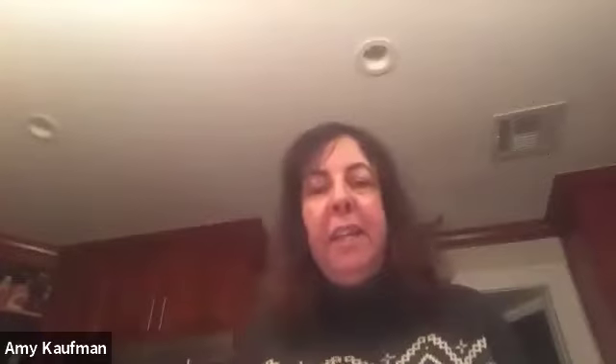Mix it up until there are no clumps. The spice store is called the Spice House, and it's in Evanston, Illinois. When you Google it, search 'Spice House, Evanston, Illinois.' Their cousins own Penzeys, the one that's in Arlington. Stephanie, do you use dark brown or light brown sugar? Whatever I have. They actually are not friendly with each other, the Penzeys and the Spice House families, but usually I order from Evanston.